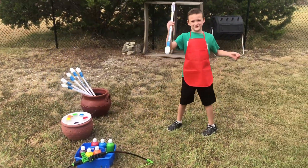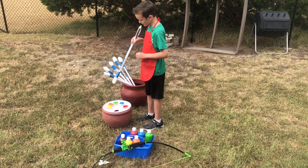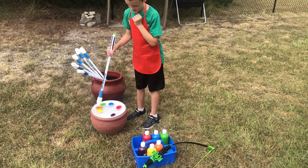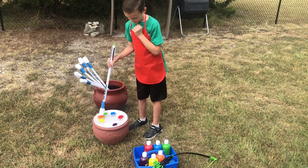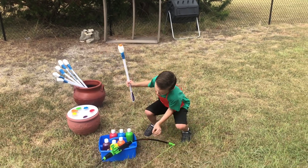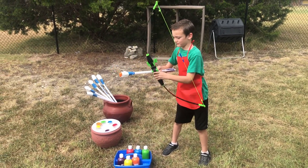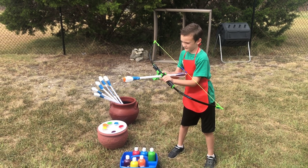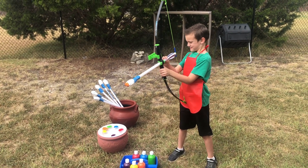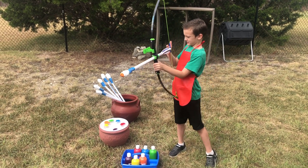Now I'm going to do the arrows and I'm going to dip them in one of the paints. I'm going to choose orange. And I'm going to get my bow and put it right here. And put it right there.